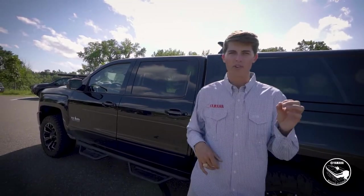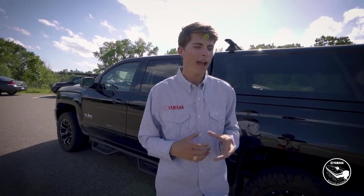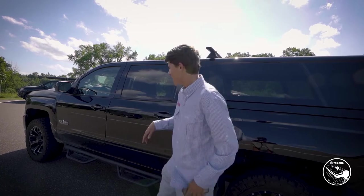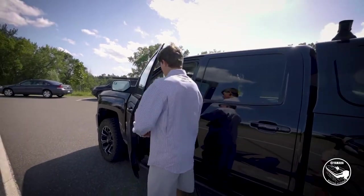Now that we have the trailer properly attached to the truck and the navigation on the GPS ready to go, let's hop in the truck. We'll see you guys next time on the Yamaha Boating Academy.